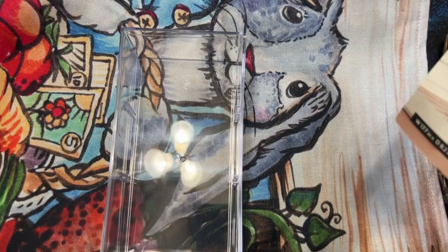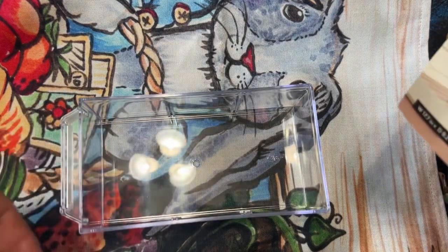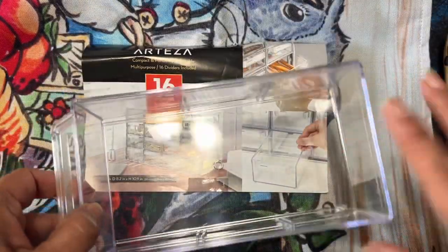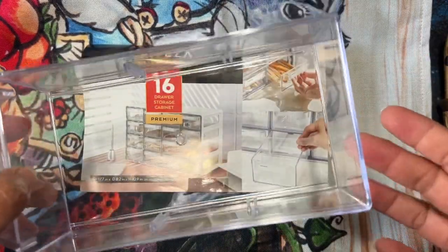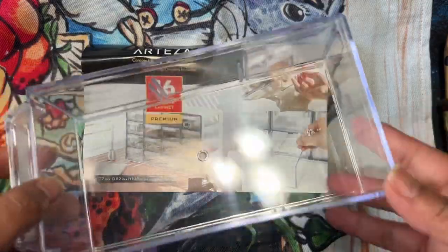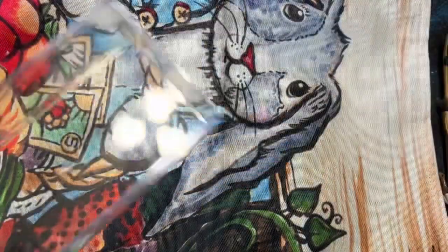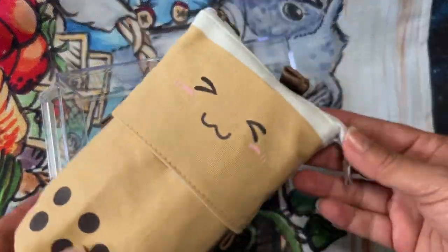I use one drawer for watercolor — the paint things you paint with. I use another drawer for markers, another for all my white pencils and blenders, and anything that was white whether it was a gel pen or whatever. So these drawers just came in so handy.